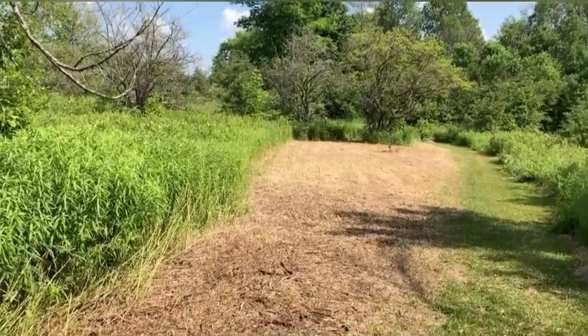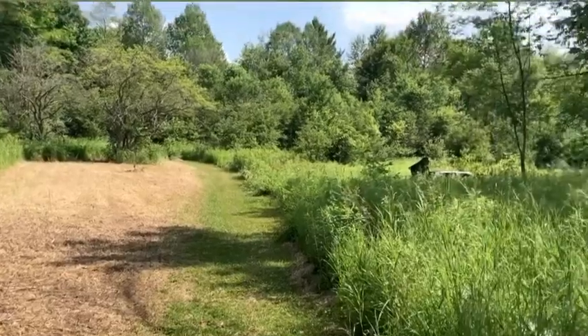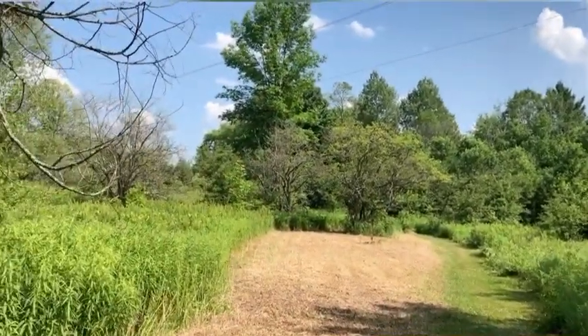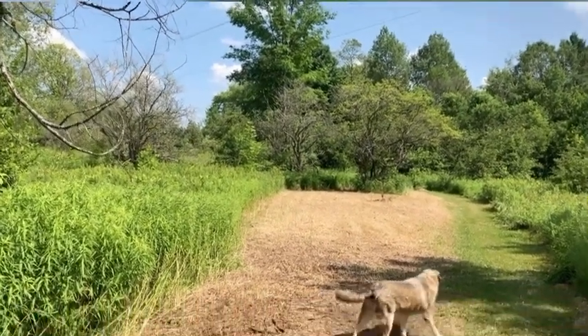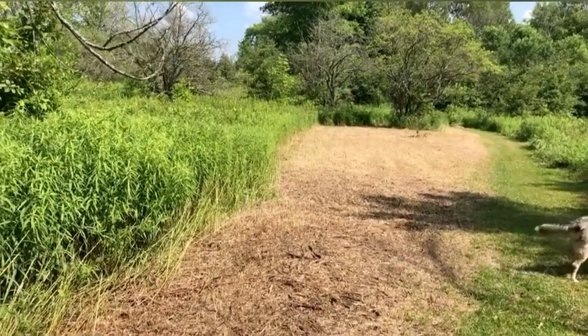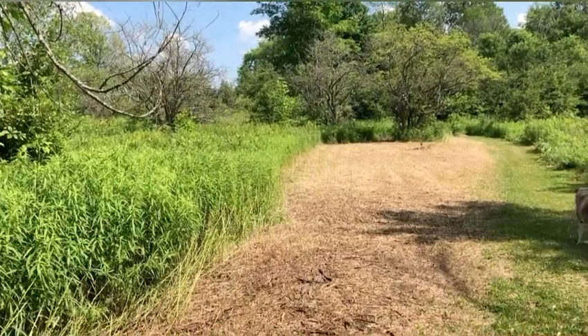Dave's been working really hard at starting to clear this field here. We still have that car to get rid of. Mainly he was trying to clear around these apple trees because they're getting kind of choked out. Hopefully in a couple of years this will actually be an animal pasture, but we're trying to groom it back a little bit so it's not so wild.